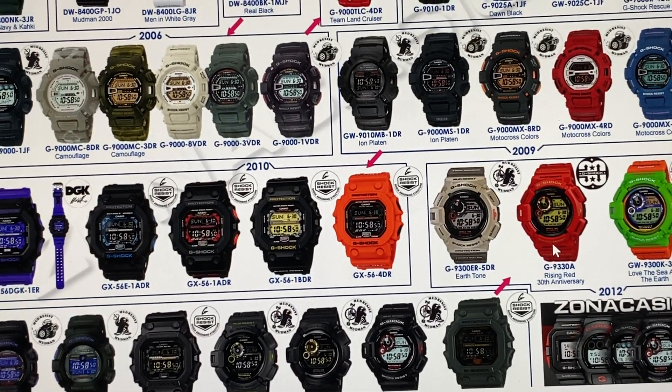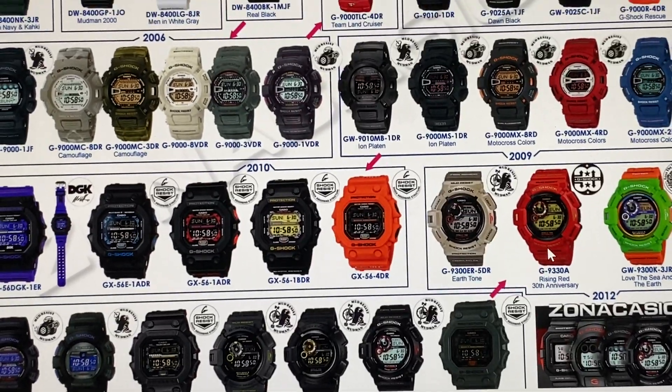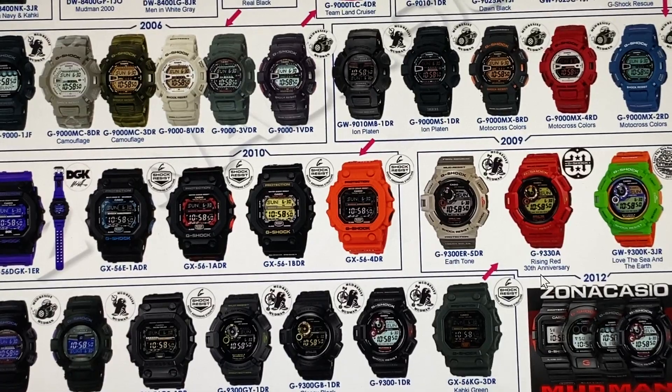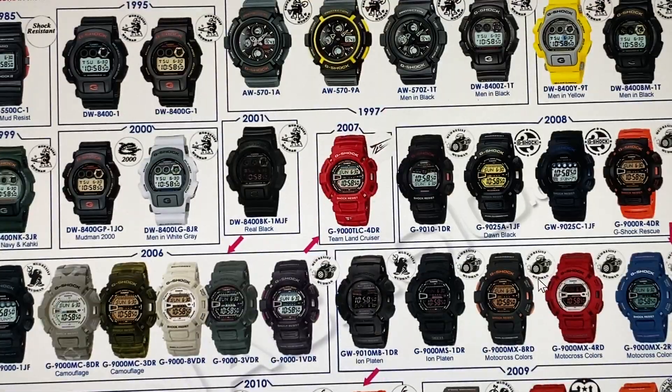This red one with gold display is known as the G9330A, Rising Red 30th Anniversary, prior to 2013. I'll get to the future Mudmans.